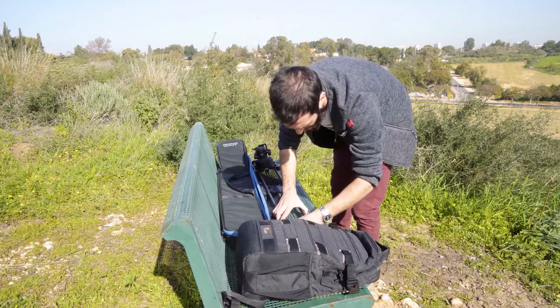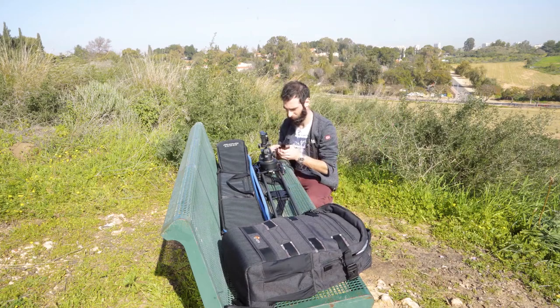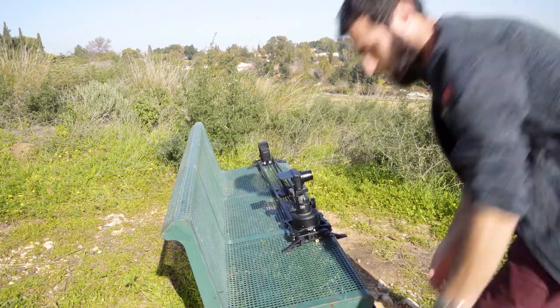If you are using the full length of the slider, you should be up and running in seconds. Just mount the camera on the ARC, turn it on, set your in and out keyframes, and hit go.